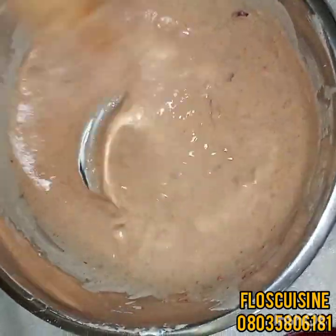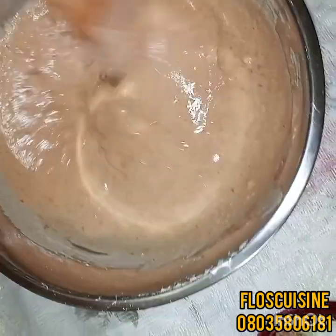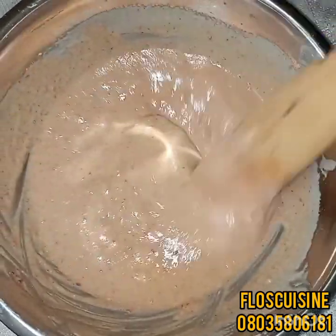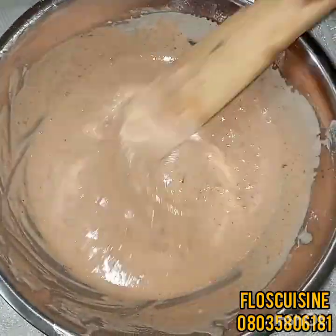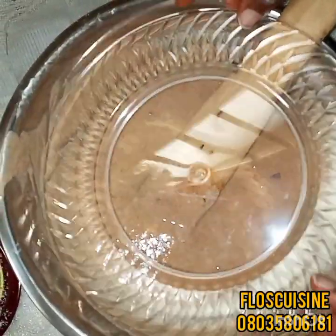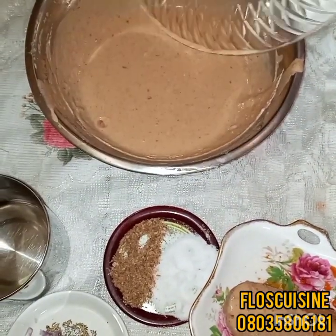You know, to get your akara very fluffy, you have to mix it very well. I think it's ready now, so we're going to allow it to set for 30 minutes before we actually go ahead to fry. So we cover it and allow it to set. It's been up to 30 minutes now — let's check.